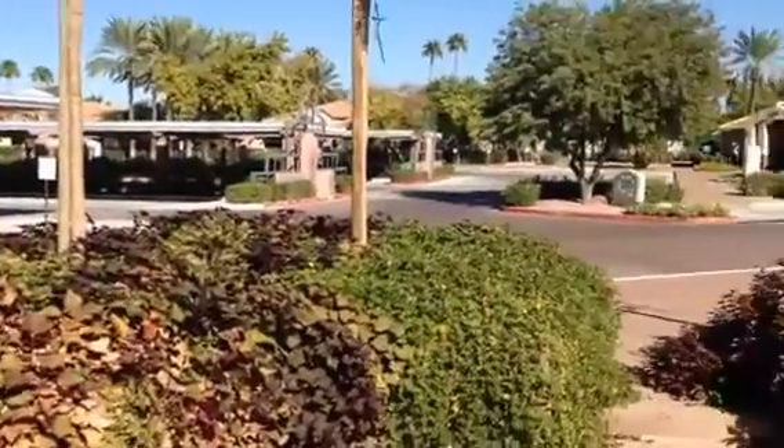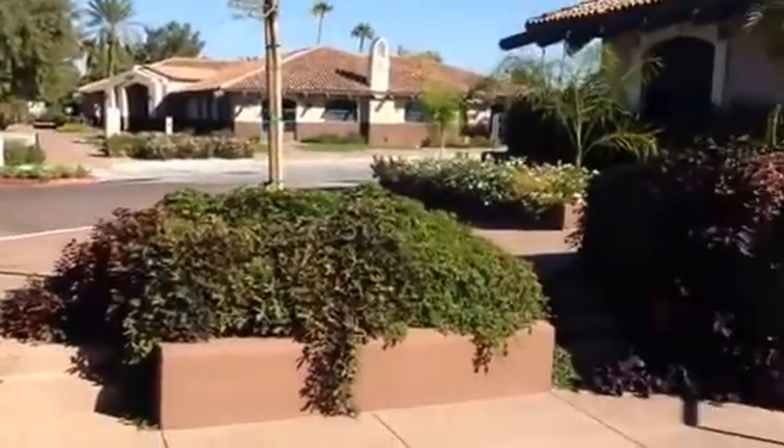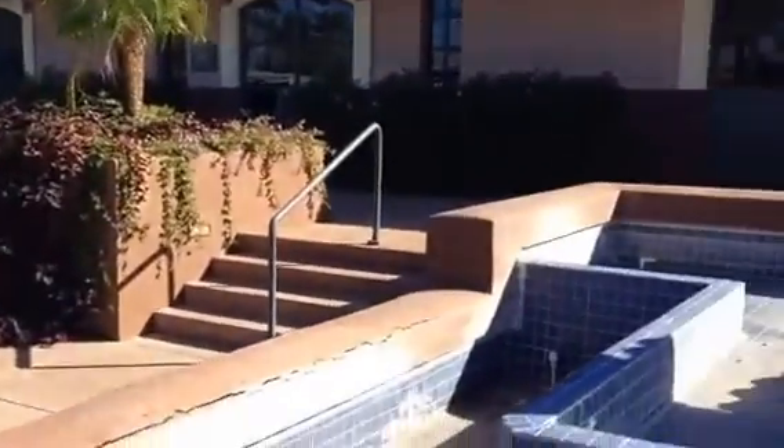Cross streets for the property are Scottsdale Road and 5060, across the street.